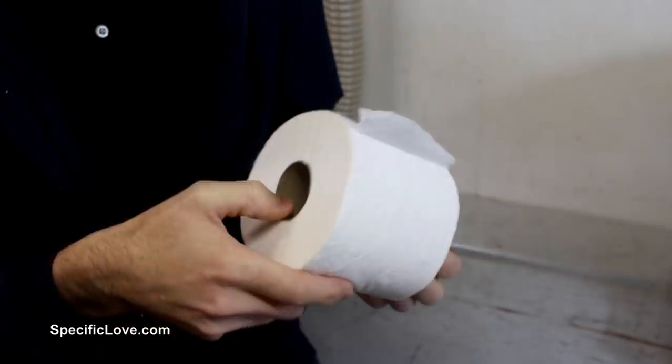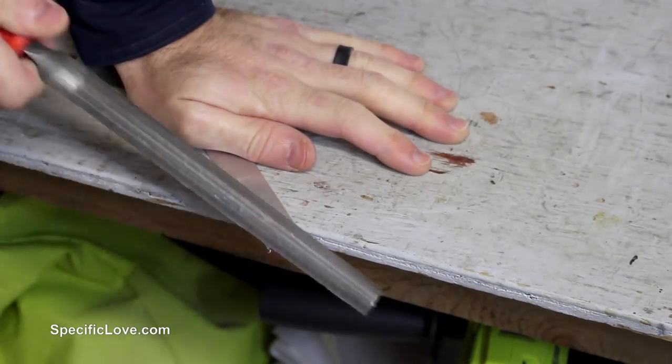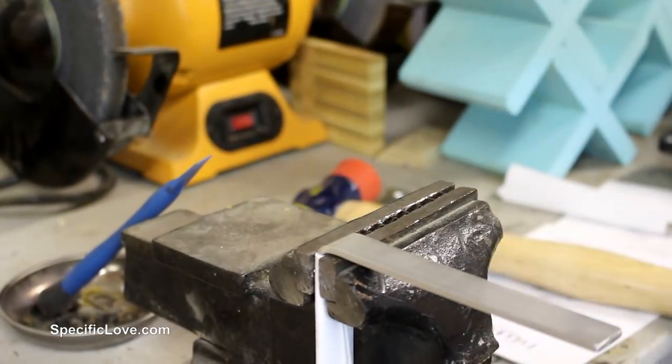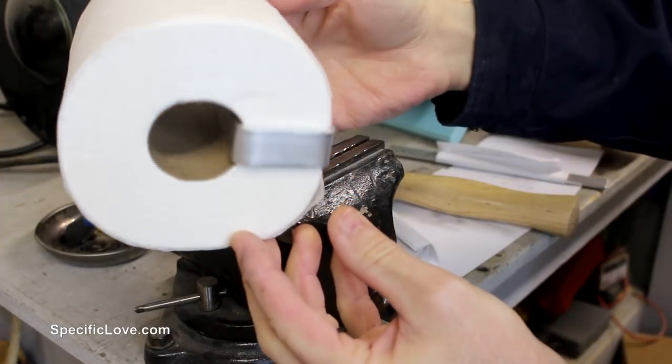With the frame and the X's complete, I needed a way to hold the toilet paper to the base of the frame and allow them to appear floating in space. So I grabbed some 3/4 inch flat bar aluminum and made a rough measurement of the sides of the toilet paper and cut it to shape. I then sanded all the edges for safety and bent the bar into a C shape on my vise with a hard rubber mallet.